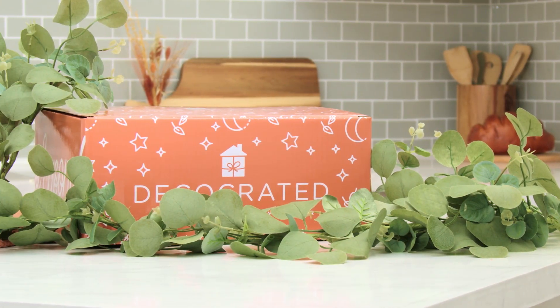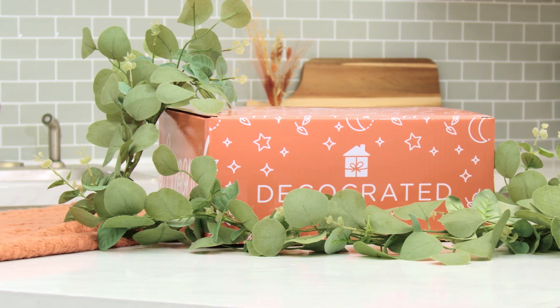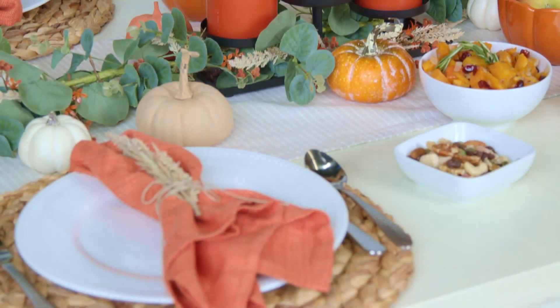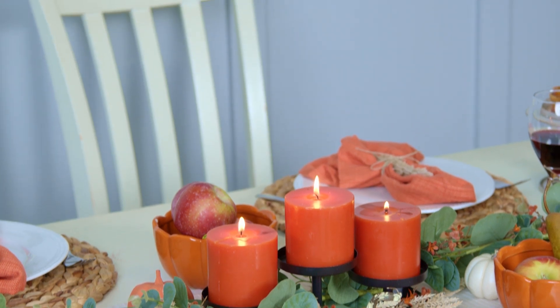One piece I can't wait for you to get is the faux eucalyptus garland — a classic farmhouse staple perfect for any mantel, entryway, or tablescape. Scan the QR codes in our booklets for styling tips and how-tos.